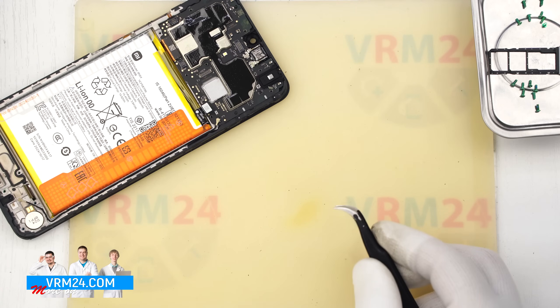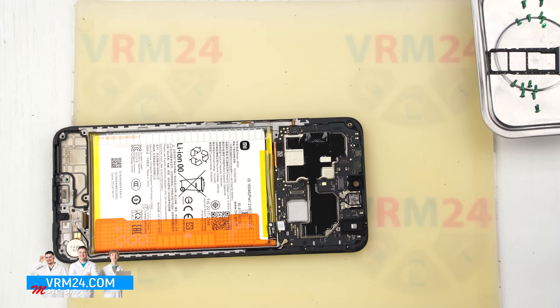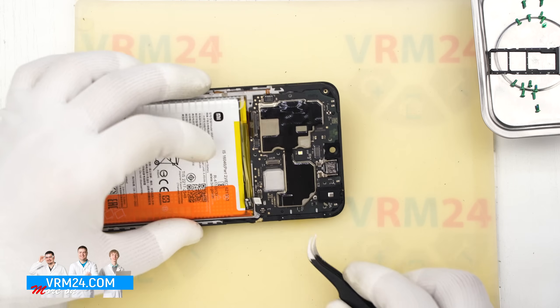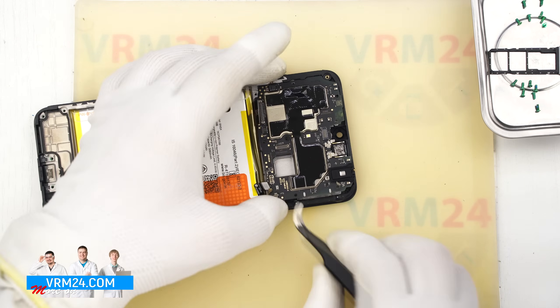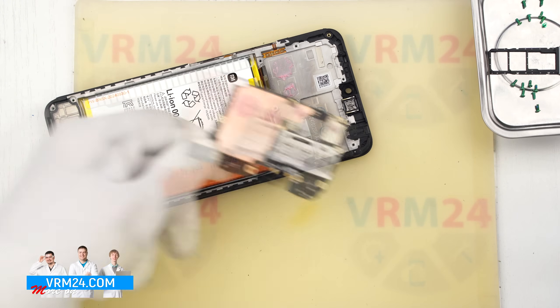Next we disconnect the connectors — we unplug the display's interboard flex cable and the coaxial cable connector. After confirming there are no screws holding the motherboard in place, we carefully lift it at the right spot, remove it, and set it aside.